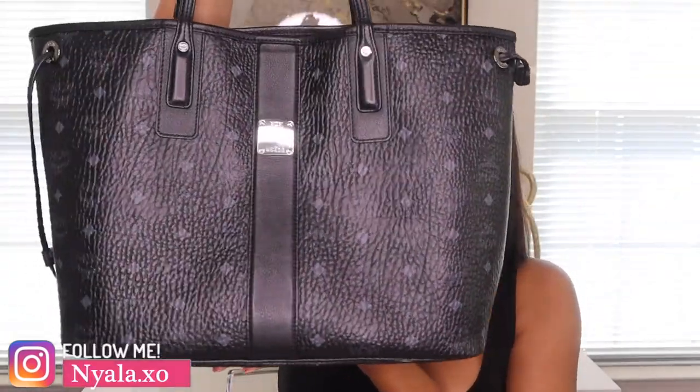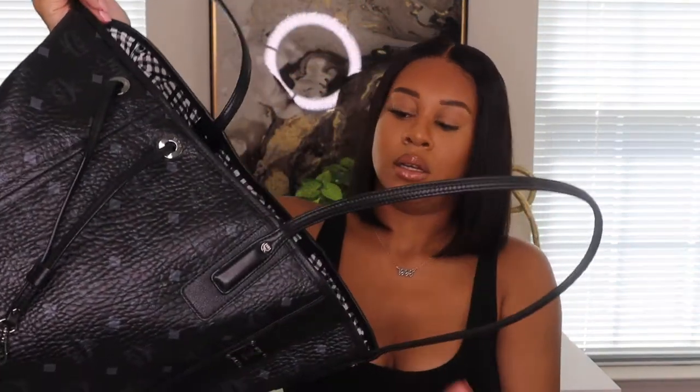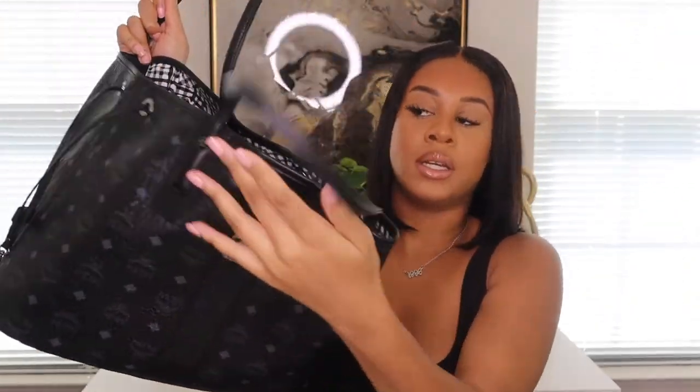So you guys, this is the MCM bag — the large shoulder bag. This is the bag I did the video on a while ago. And this is the inside — there's nothing inside right now, but you can see how big it is.